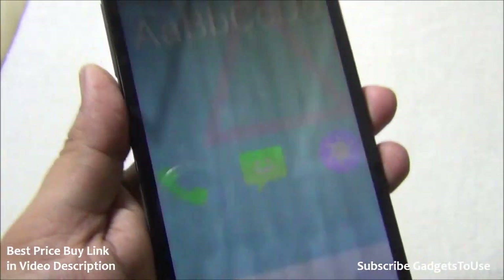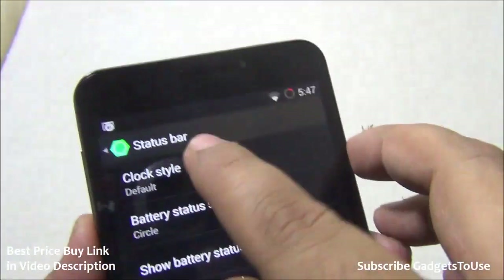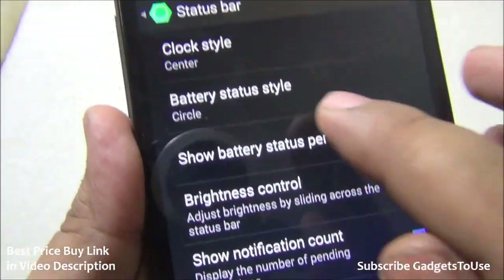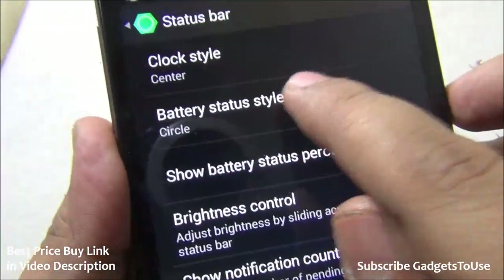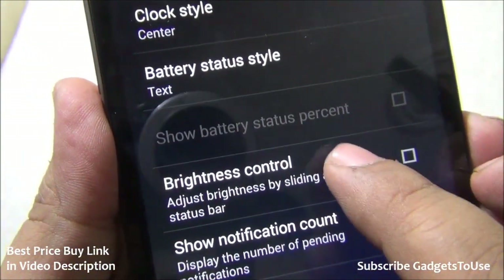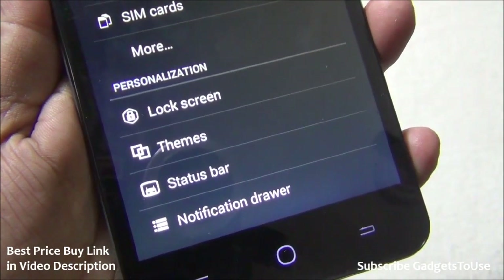Two themes come pre-installed: U-theme and Holo. More themes can be installed by creating a CyanogenMod account. The status bar is also customizable — you can change the clock style, center the clock, change the battery indicator style to circle or text, and adjust brightness by swiping a finger across the status bar.